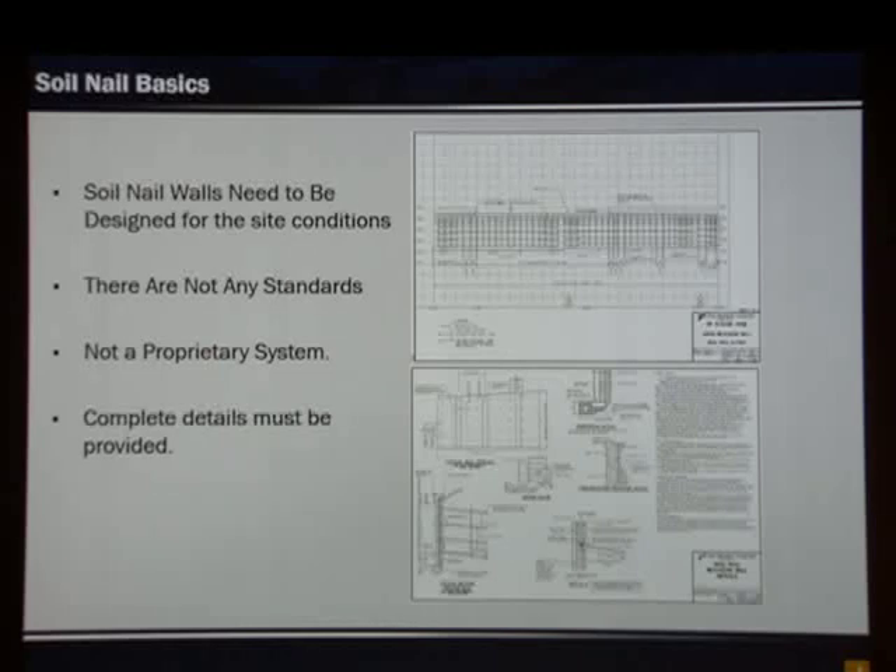When we talk about soil nail walls, unlike MSE walls, these are not a standard — there's not a proprietary system out there, and complete details need to be provided. The reason is these are designed for the specific site conditions that exist at the location where they're going to be installed. On the right-hand side you see examples of detail sheets that would be included in the plans.